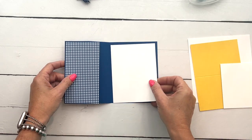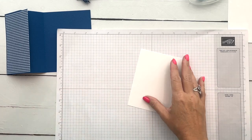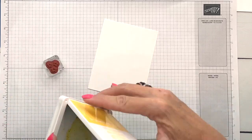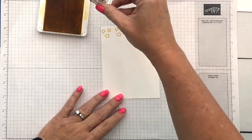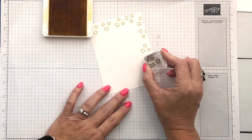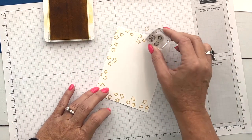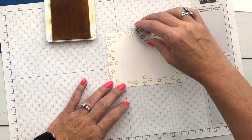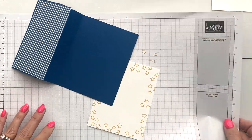Now we've got a piece of Basic White that we're going to put in here, but before we do that let's stamp all those little stars around the edge. This stamp set has lots of images but it's got those little stars you can use kind of as a background. I'm just going to take them in Daffodil Delight and go all the way around, turning my stamp as I go so that the stars aren't completely identical — some are off the edge, some are all the way in.